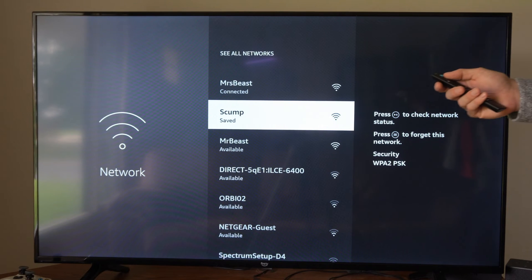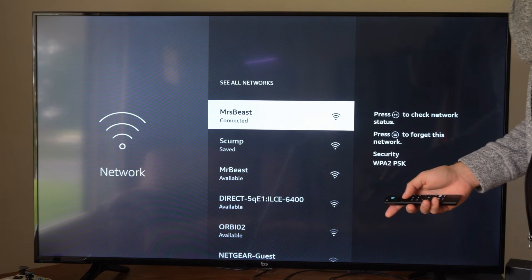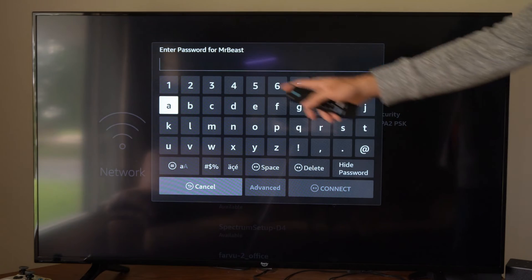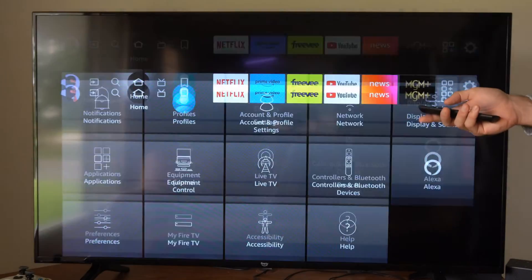Now there's going to be an important step where we have to authenticate the Wi-Fi. Select the Wi-Fi and then you're going to have to type in the password for it. So if I go to this one for example, type in the password for the hotel Wi-Fi, and then once you're connected you have to authenticate it.